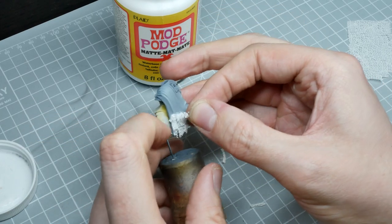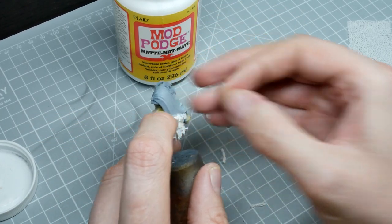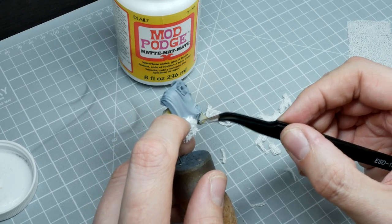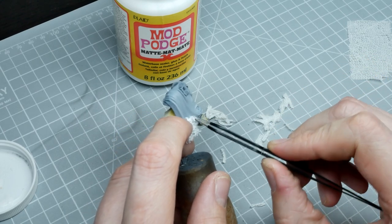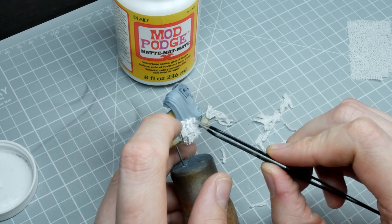Once I get a few rows in, I'll add a strip of the AK camo net to break up the pattern. Then I'm just going to continue through the entire cloak. I'm also going to do this exact same pattern on the backpack wrap that's over the top of the backpack.